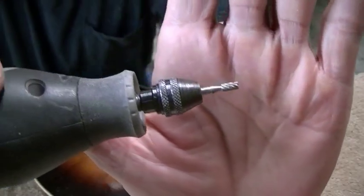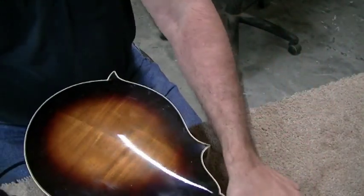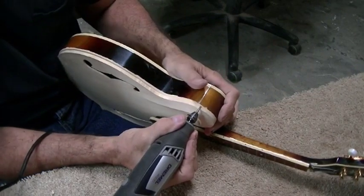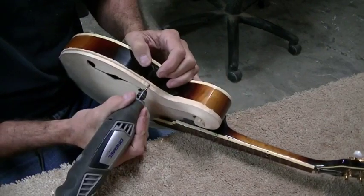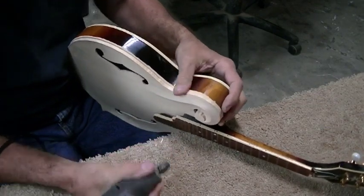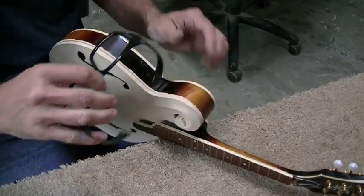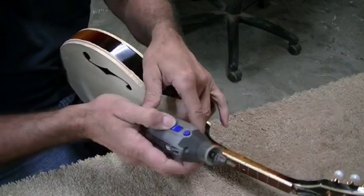I have this little cutter in the Dremel tool and I'm just going to freehand cut and get it as close as I can. I rest my arm down on the table and just pull it towards me. The depth of this cutter is just about the depth of the binding — actually the binding is a hair deeper — so I use the depth of the cutter as my gauge to go around this. It's just as tedious as it can be and you could really make a big mistake, so you just have to take your time.